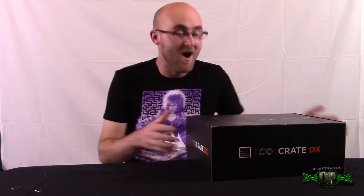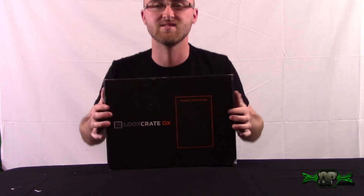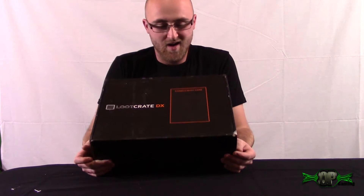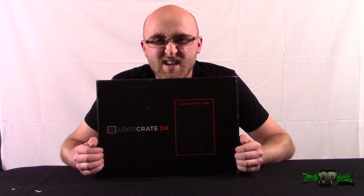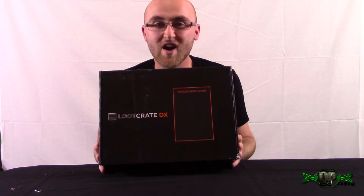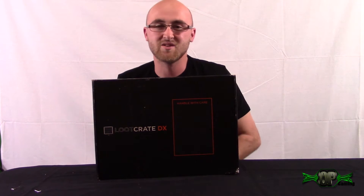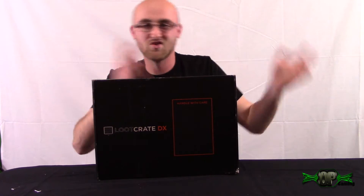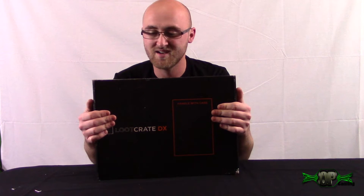What's up guys, it's OP Gaming here! I just got my Loot Crate DX - this thing is friggin massive, it's the size of my chest and the width of my arm. We're gonna get into this. If you guys don't know what Loot Crate is, there will be a link in the description below. Loot Crate is basically a geek slash nerd slash epic subscription box that you get every month - it's like a Christmas present every month.